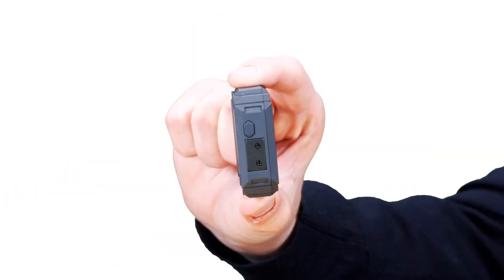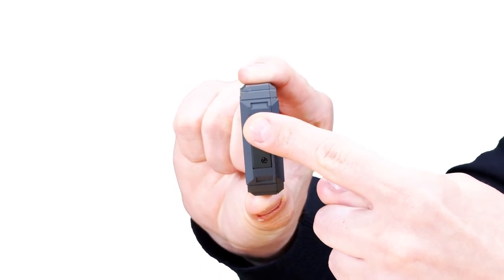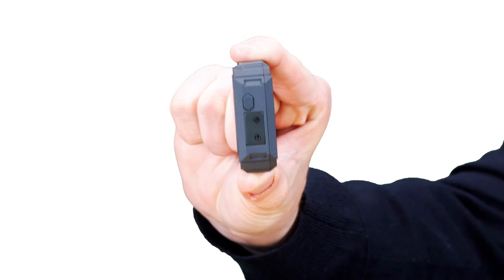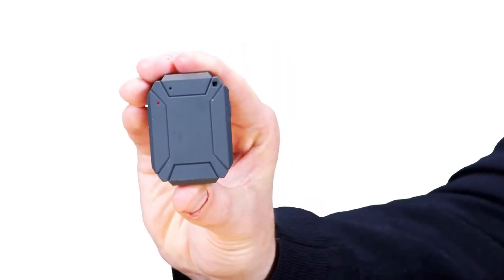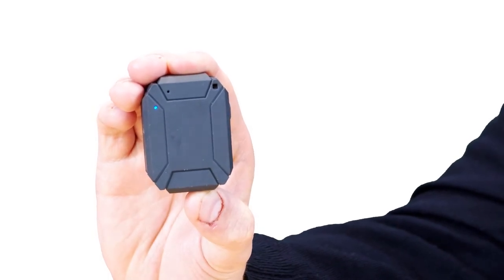To turn on the Oyster Light, press and hold the button located on the left-hand side of the device. When the Oyster Light is powered on, hello will be heard. The light on the top corner of the Oyster Light will flash red. This will change to a flashing blue and green when the Oyster Light is connected.